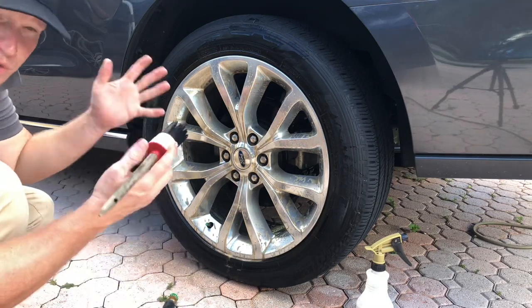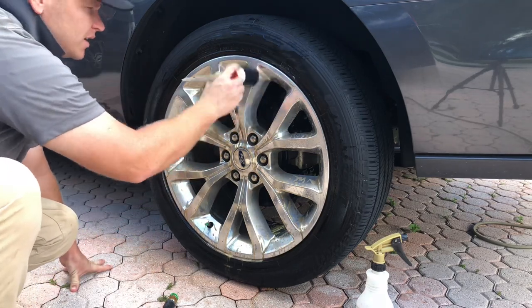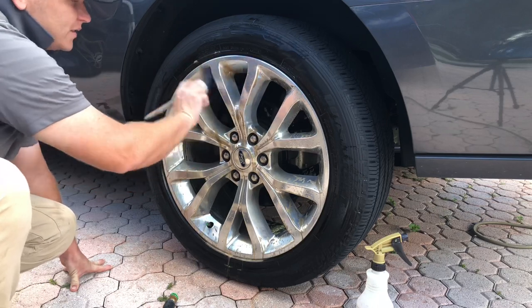Use gloves, guys. Come on, they're cheap. Use gloves. Don't be like me working glove-free — go ahead and have a glove on.